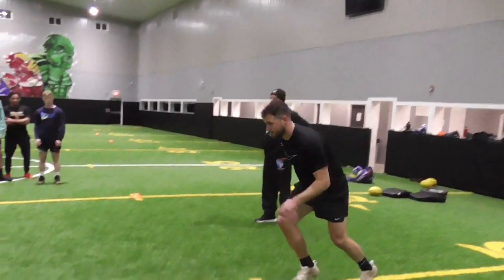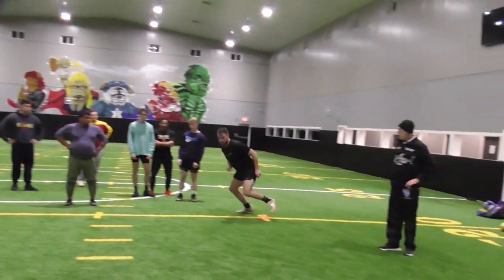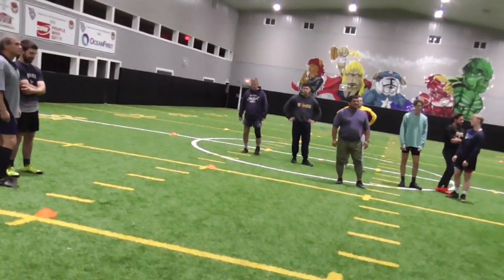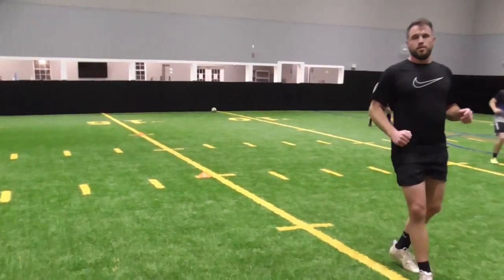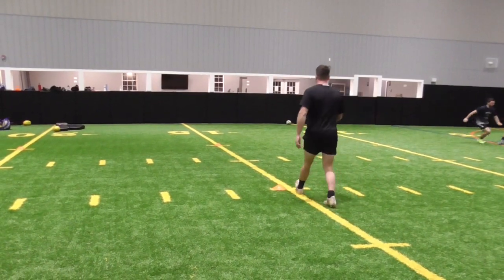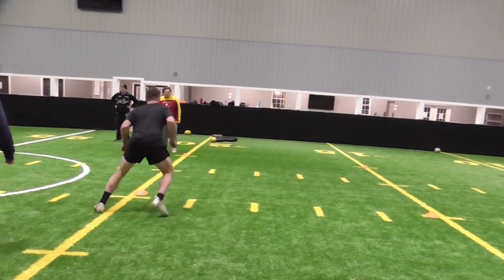He's going to go from A to B — run. Then he laterals. Now he backpedals. And he laterals. And then he runs. So let's everybody get up and get an individual set up.